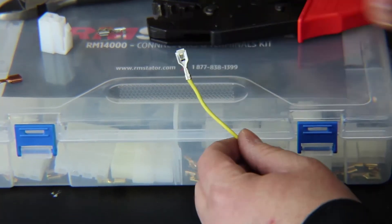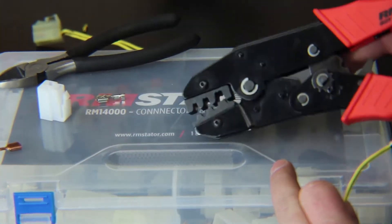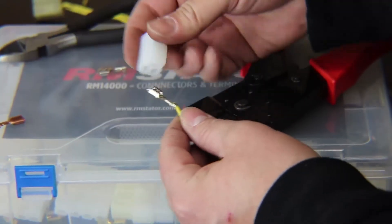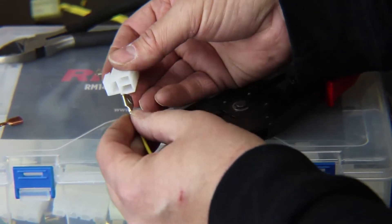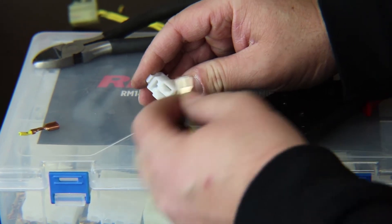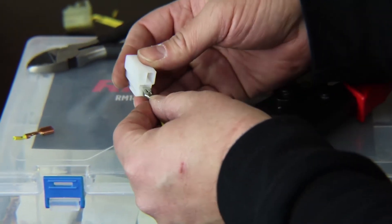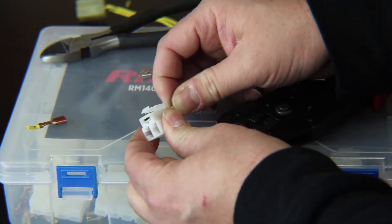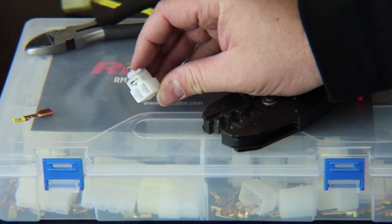Most motorcycle and power sports connectors use terminals that will work with this crimper — all the terminals in our kits do. Once you're done, you can install it in your new connector. Looking at the front, the locking tab has a little notch cut out in the bottom. Slide it in place until it clicks, then pull on it to make sure it's tight. That's how you replace the terminal using our crimping tool and connector kits.